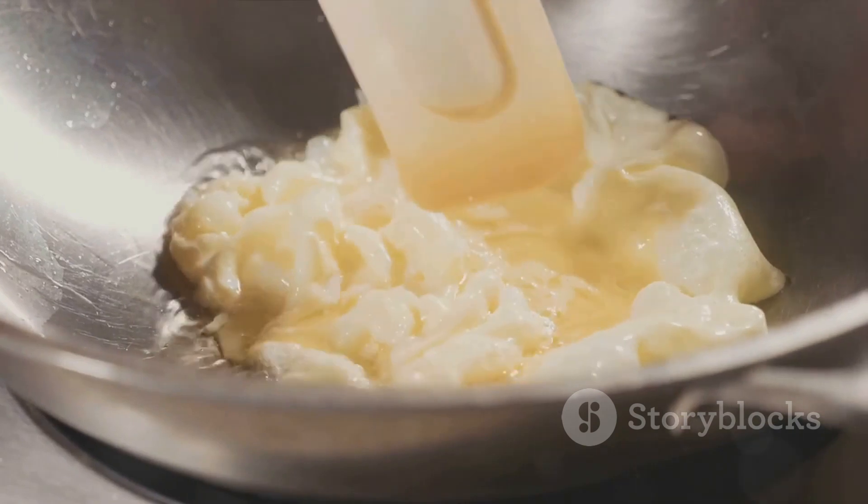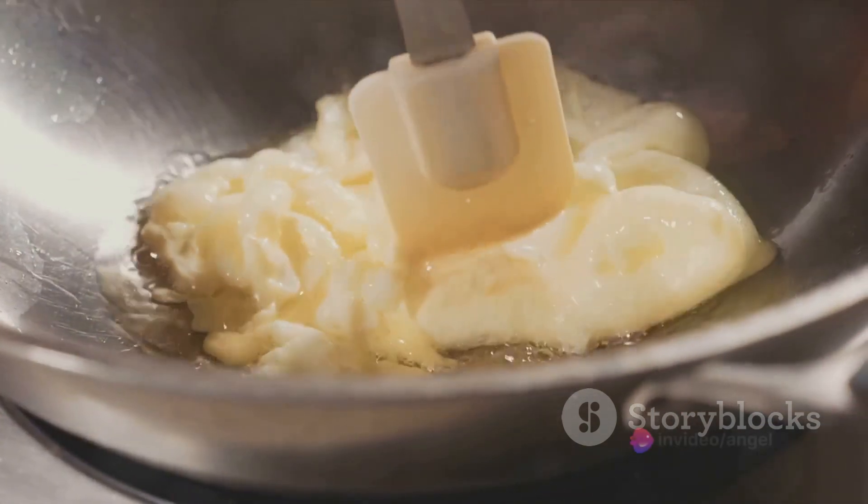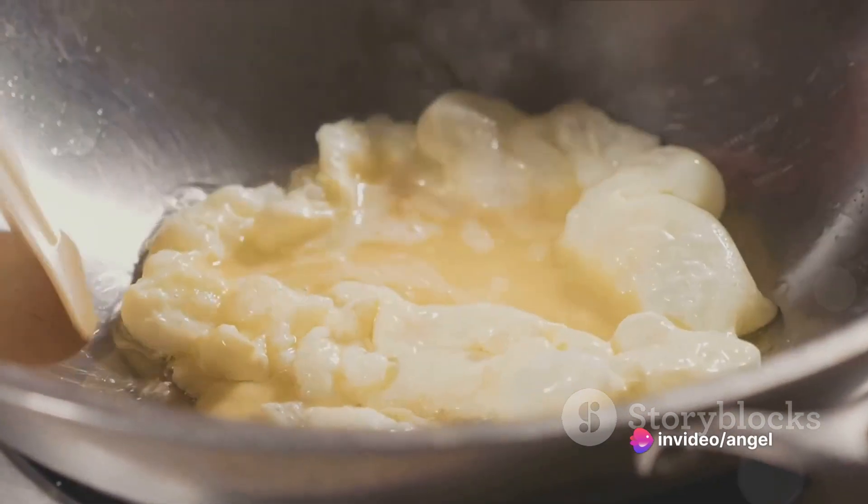And last but not least, the decadent cheese lover's omelet. Whisk two eggs with cream, salt, and pepper. Pour into a heated buttered pan and sprinkle with a generous amount of your favorite cheese. Fold over when nearly set.